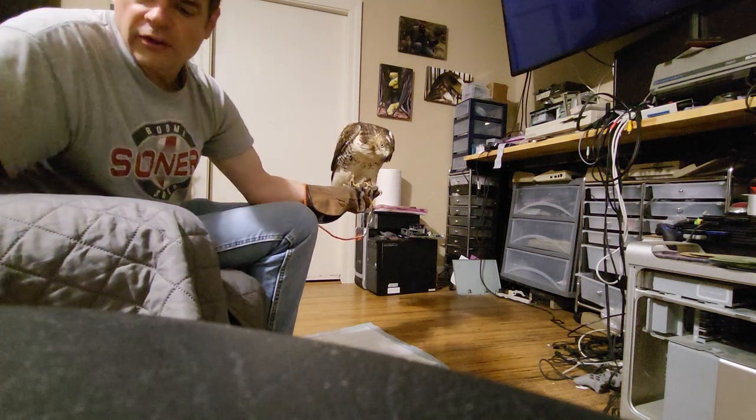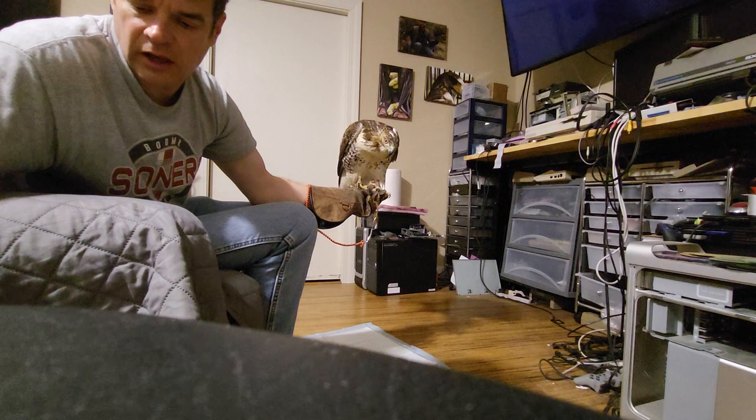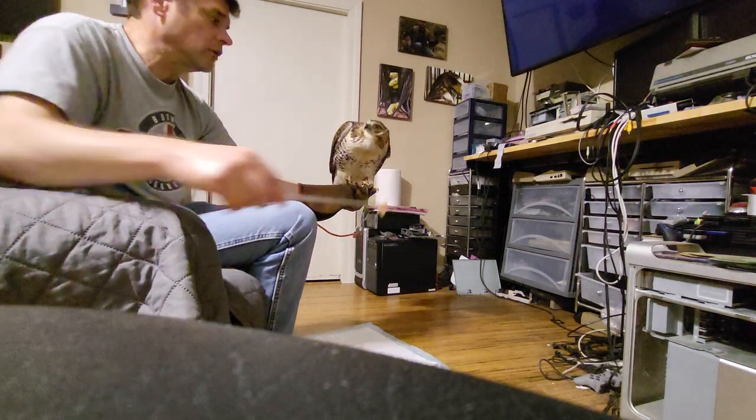He had an empty crop when I trapped him, so he hadn't eaten yet that day. That's probably why he's so hungry here.